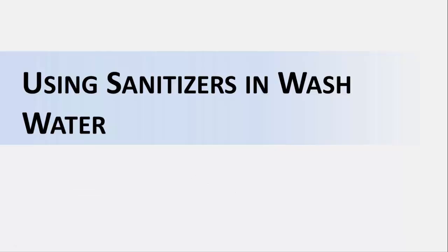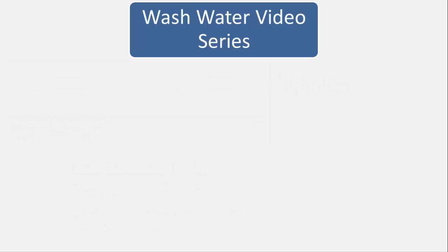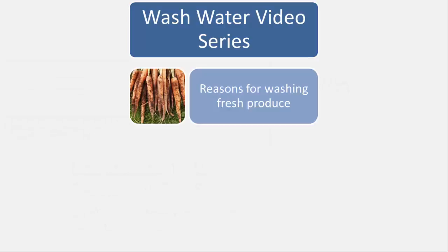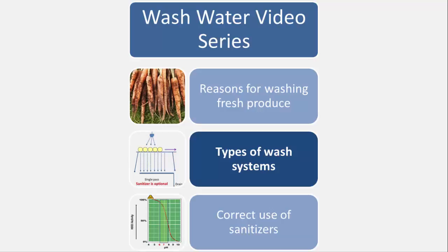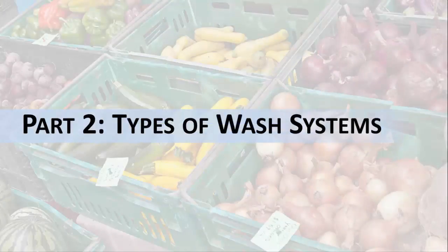This is the second of three videos in our series on using sanitizers in wash water. In the first video of this series, we discussed reasons for washing fresh produce. In this second video, we're going to talk about some types of wash water systems, and in our final video, we will be taking a closer look at sanitizers and how to use them correctly in wash water. Part 2: Types of Wash Systems.